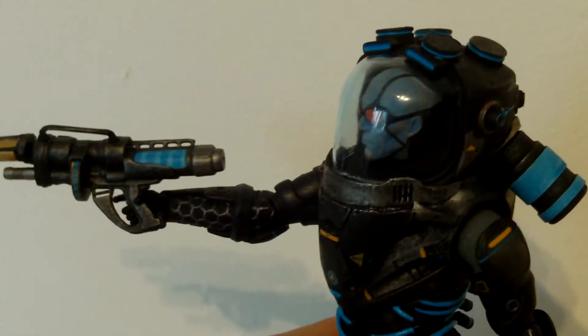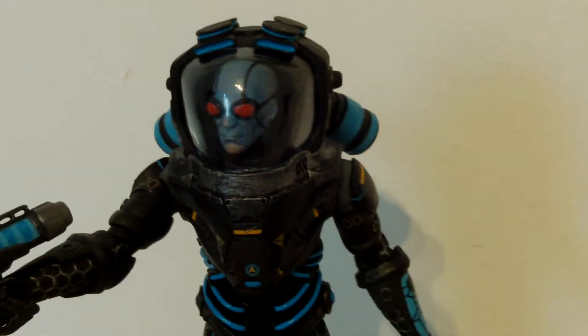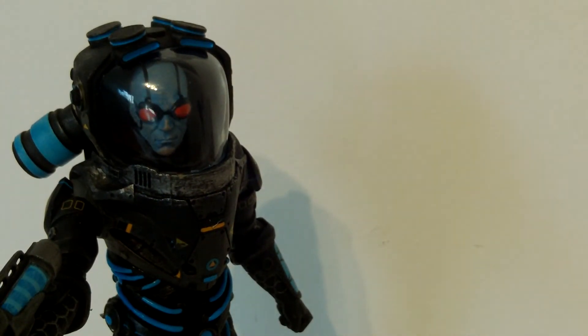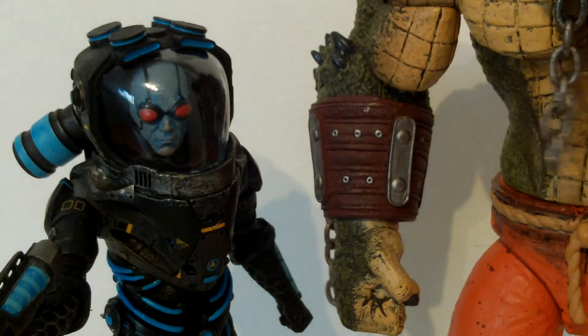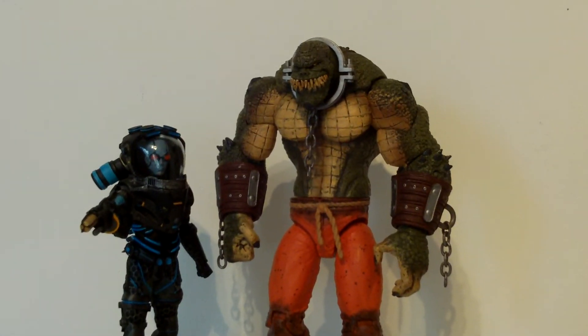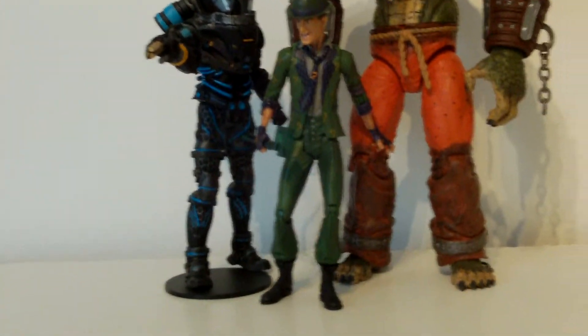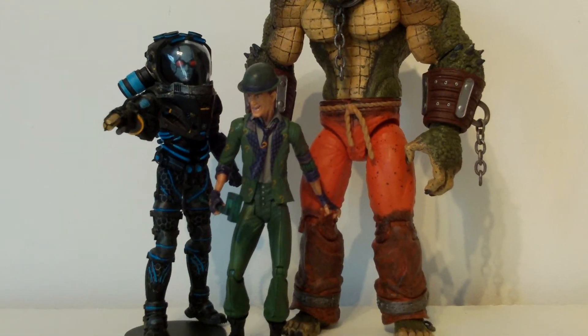Now I'll show you the size comparisons. The first is Killer Croc — as you'll notice, his arm is bigger than his body. So there's Killer Croc and Mr. Freeze — they both come in the same big box. I've only got one other Batman figure for comparison, and that is Riddler. Riddler is a little smaller than Mr. Freeze, not much smaller, but yeah.